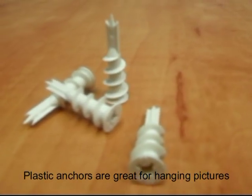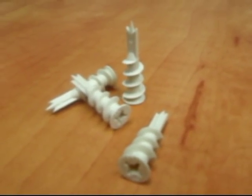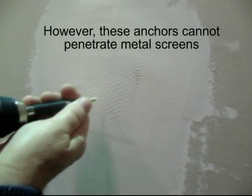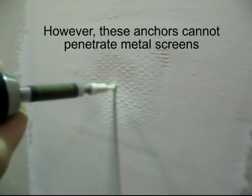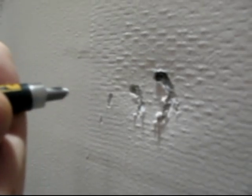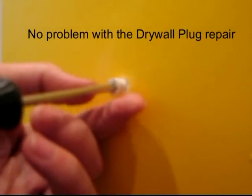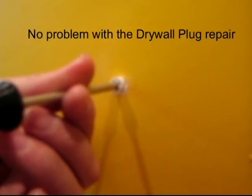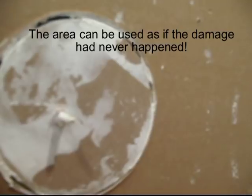This is a plastic drywall anchor — great for securing pictures and heavy objects to the wall. Should the circumstance arise where an anchor is inserted into an area repaired with a wall patch, the damage will reveal itself and most likely increase in size, as the plastic anchor cannot penetrate the metal screen. Inserting an anchor into an area where the drywall plug was used has no effect on the damaged area — it can be used as if it had never been damaged before.